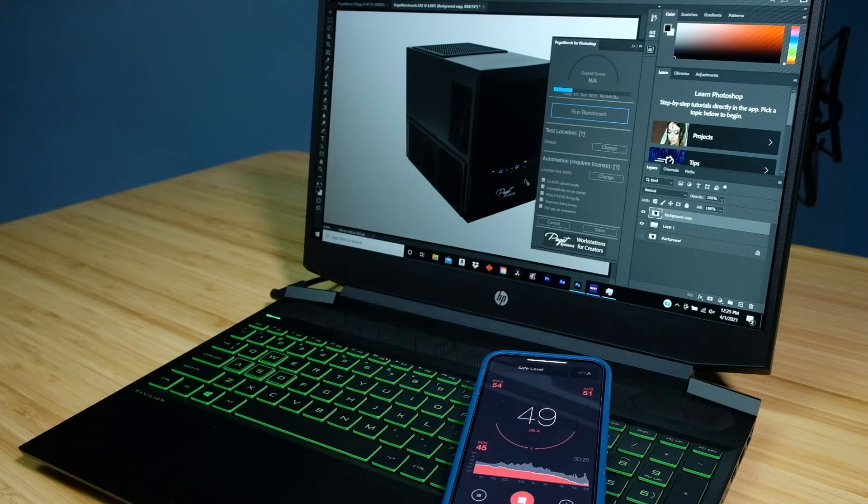When web browsing, you're going to have about 30 to 35 decibels of fan noise. On the high end, I saw about 48 to 51 decibels of fan noise on some of the more intensive tasks in Photoshop, but overall the laptop remains in the 40 decibel range.